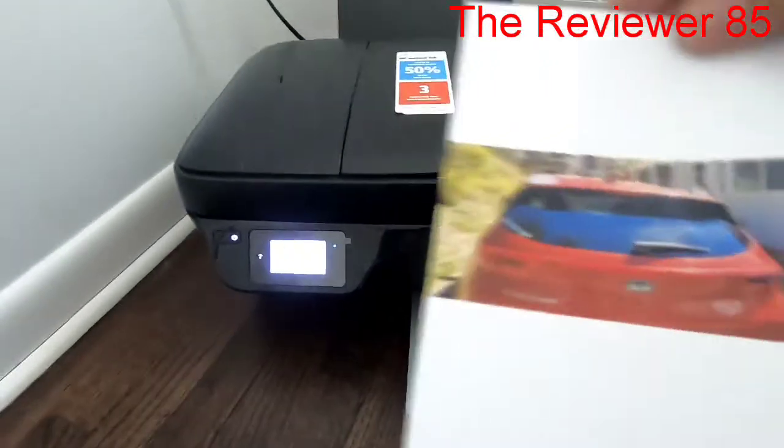You can see it printed just how the picture was taken. I took it sideways so it prints like that, but it comes out very nice. Just make sure you're aware of the orientation when you take the picture. Well, that's about it — like and subscribe, and thanks for watching!